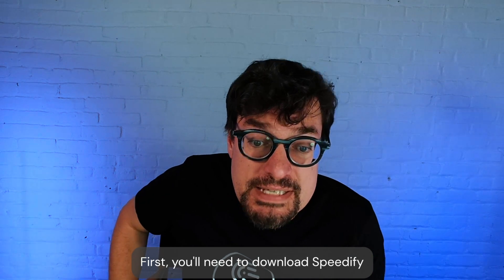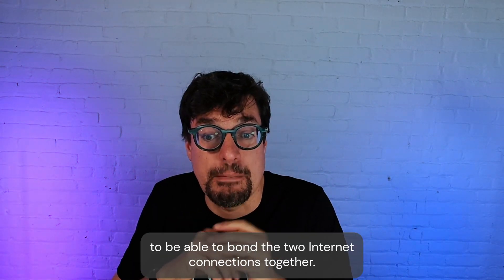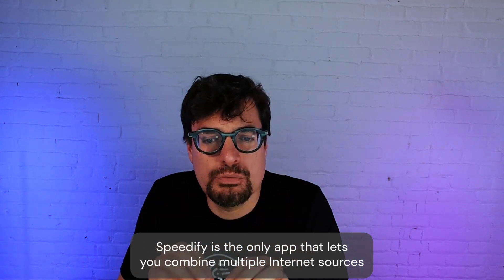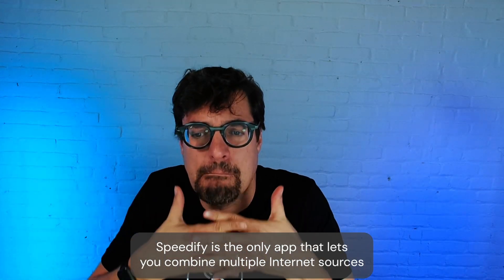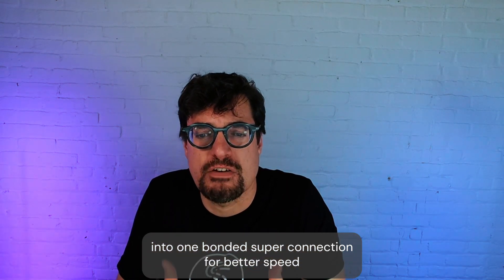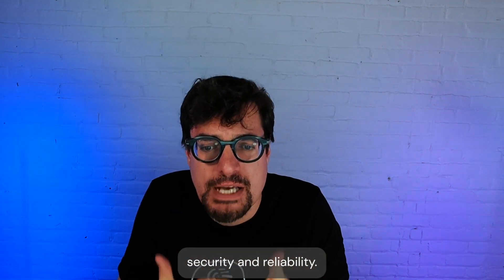First, you'll need to download Speedify to be able to bond the two internet connections together. Speedify is the only app that lets you combine multiple internet sources into one bonded super connection for better speed, security, and reliability.